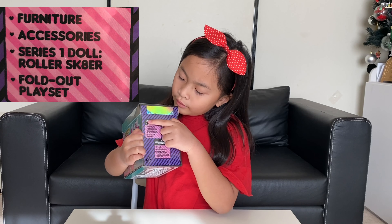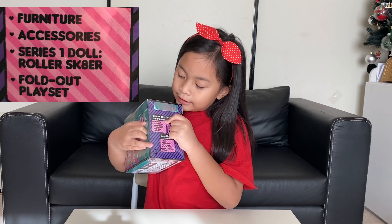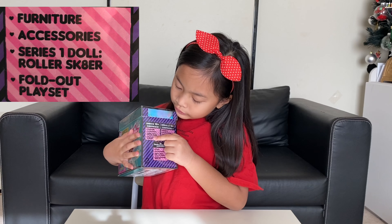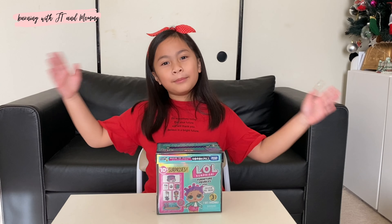And unbox 10 plus surprises. Furniture. Accessories. Series 1 doll. Roller skater. Fold-out playset. Now let's start unboxing!